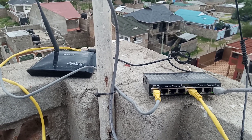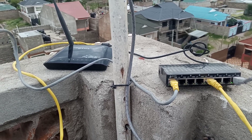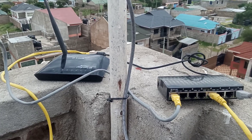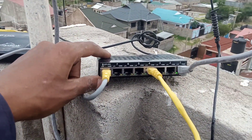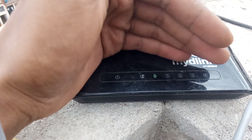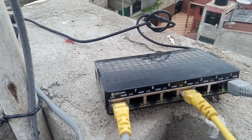Hello guys, so today we have a new video on our YouTube channel Big Data Link, so subscribe if you haven't. This is our reverse POE right there, and a D-Link router which is up — I'm tapping power from the reverse POE.